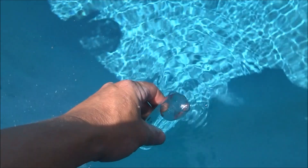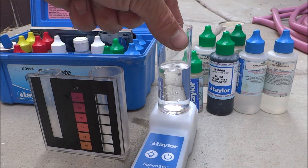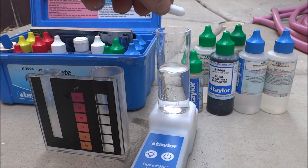Get a water sample and fill it to the 25ml mark. Then you'll take the tube and put it on the Speedster. You would take this weight and drop it in.